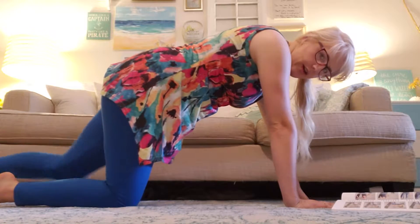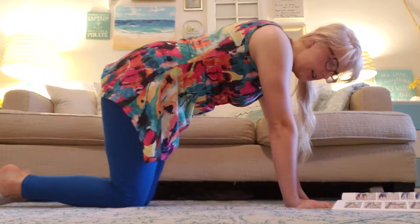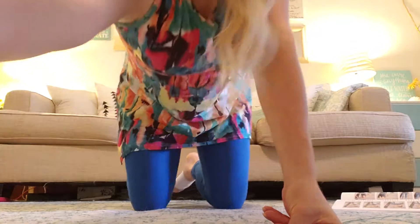Then do the other way and lower. Notice I'm alternating legs. You're going to do it 10 times, and then you can move up to 15 when you're ready.